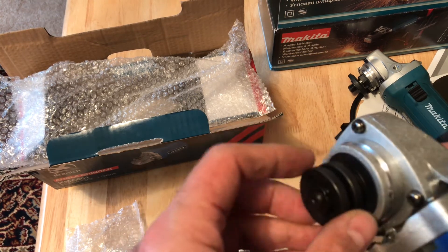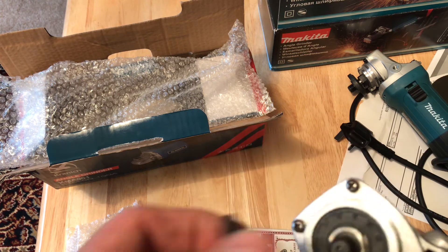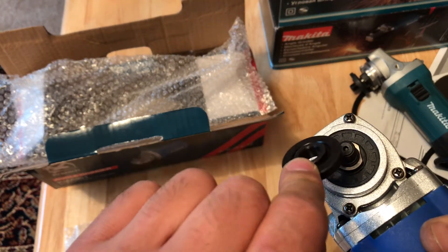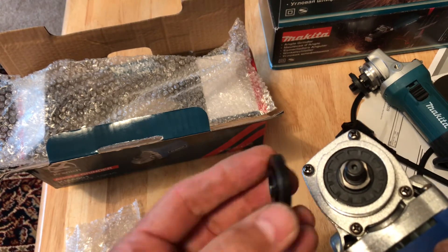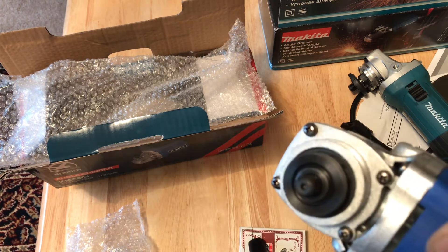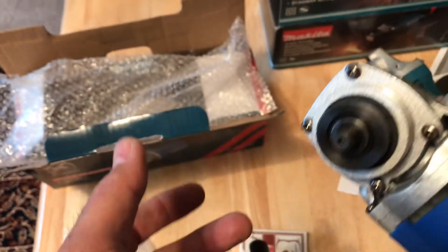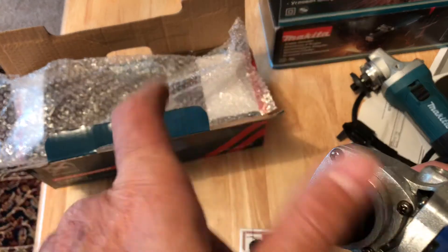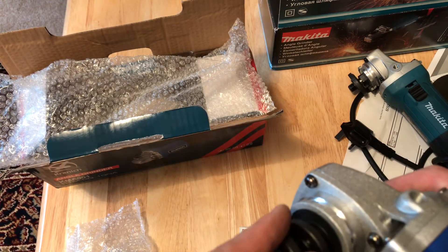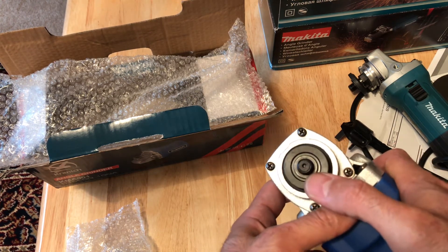When you open this part on the cheap grinder, you can see it is the same shape, but this nut here is not going to fix properly. When it is locked, this part is still moving. That means your disc can move at any time. When you're cutting something very hard like iron, your disc can stop or break, and the pieces can come to your face — you could lose your eyes. Also the hole is not standard; it is about 16 millimeter instead of 22 millimeter.